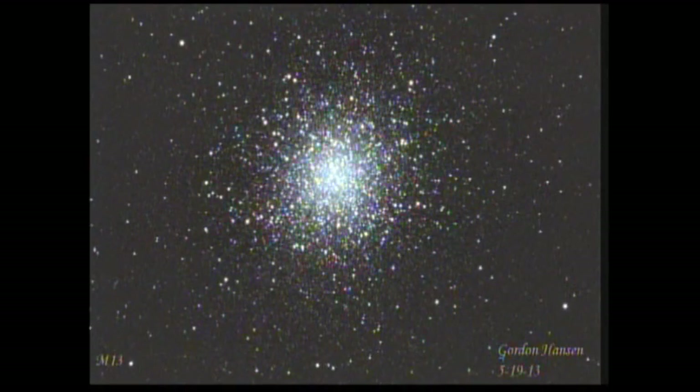This one is called M13 - the granddaddy of globular clusters, at least in the Northern Hemisphere. This is almost something you can see with the naked eye; it's in the constellation Hercules, with about 300,000 stars in that ball, about 22,000 light years away. The Milky Way is about 100,000 light years in diameter, so these clusters are within the Milky Way - they're sort of a halo around the central bulge of the Milky Way galaxy.